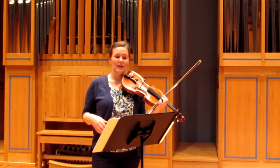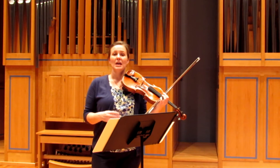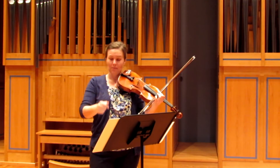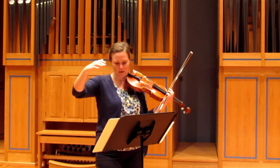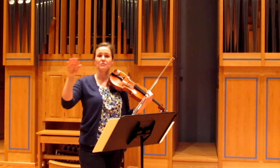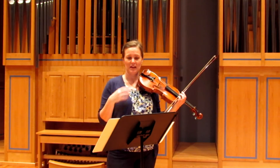Musically speaking, it needs to have a nice flow. It needs to move forward. So think in really, really much longer lines — three, four measures at a time.